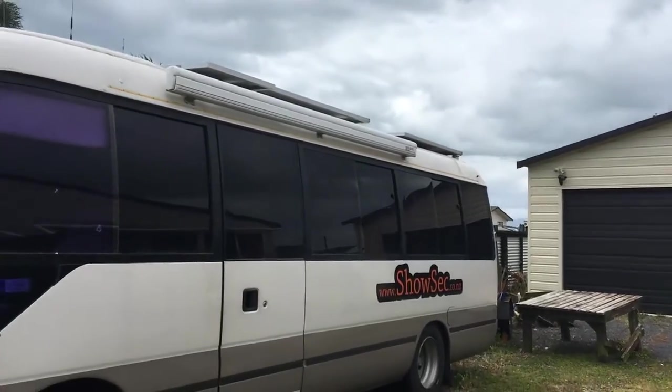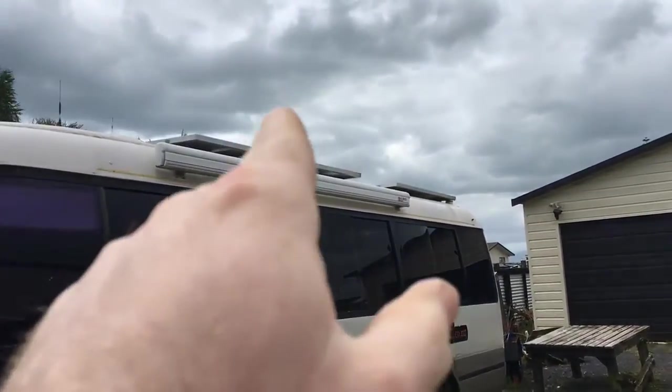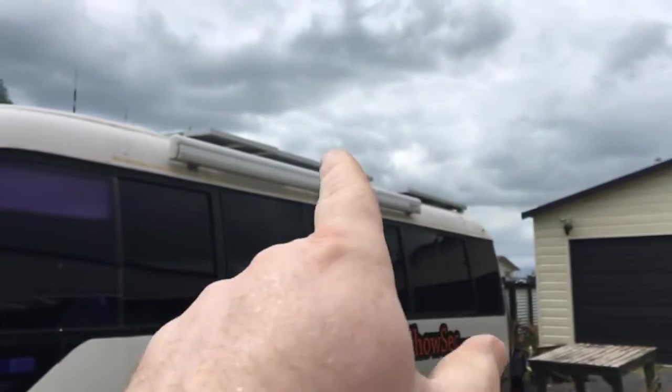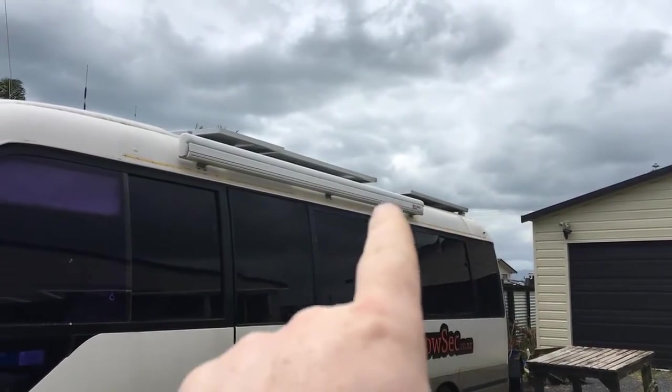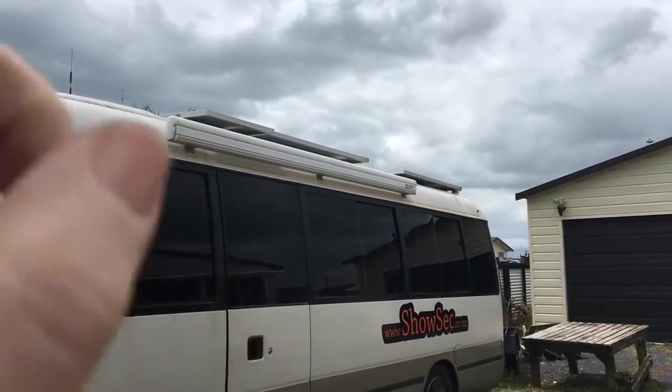You can see the solar panels up on the roof there - there's the bus. A couple of small panels there, and four panels in two pairs. We did have 540 watts I think it was, or 560, and these other ones bring it up to about 700 - nice round numbers.